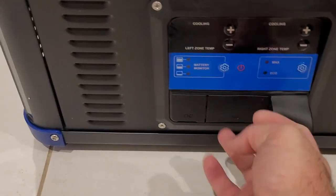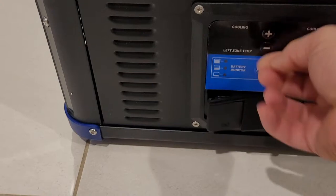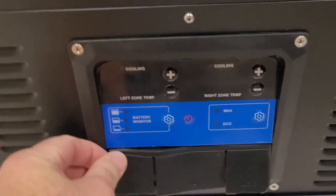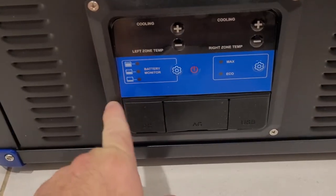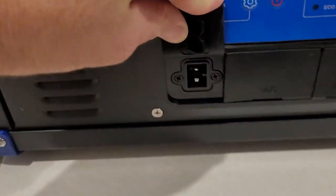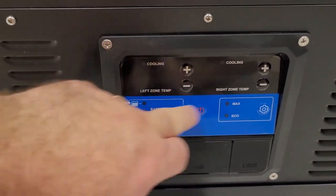We have two USBs here, AC power, and then your DC — it's already ripped off, so let's see how long that lasts. If that comes off you can just push it straight back in, so don't get alarmed. Okay, 12 volt — let's run through some of the controls.